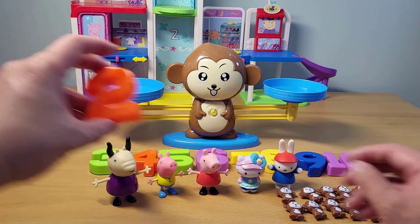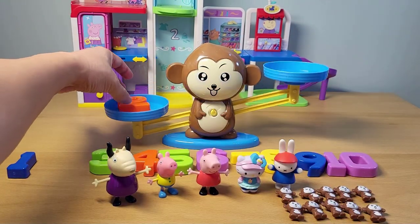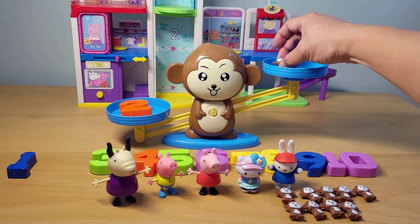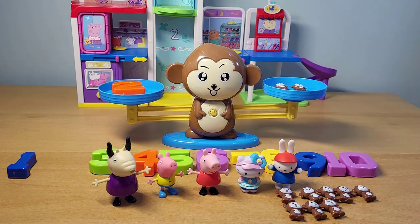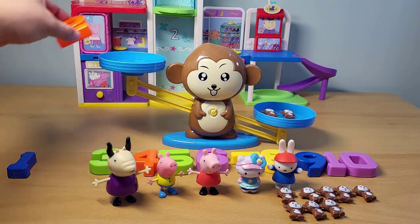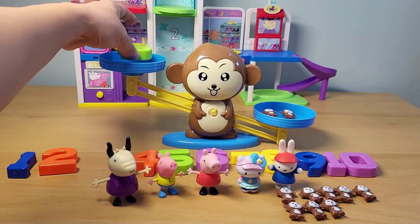Let's go to the next number, which is two. Let's put two in the scale — how many monkeys will we need? We'll need two monkeys. Put one monkey here, see if the other monkey balances it out. There it is. And do the same thing — if you have three as the number, put the three in there.